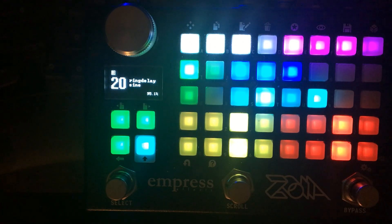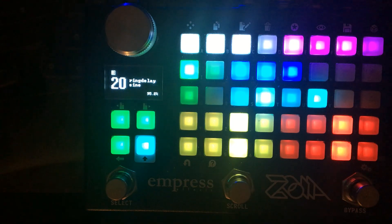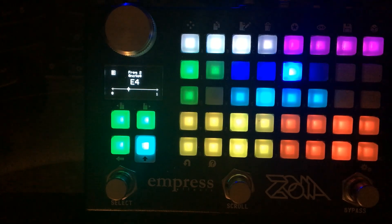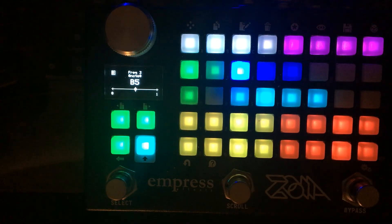This is Ring Delay. It's a multi-tap delay that uses ring modulation to create different harmonies and atonal sounds. There are three different delays that each have their own ring mod that can be pitched differently. Right now I have everything set in the key of E and I was playing an E, which is kind of harmonic. But if I slip out of E, it becomes much more atonal.